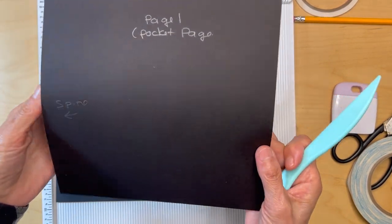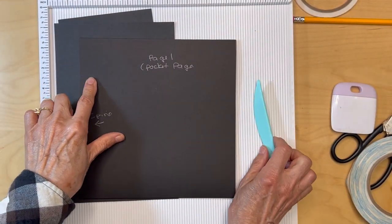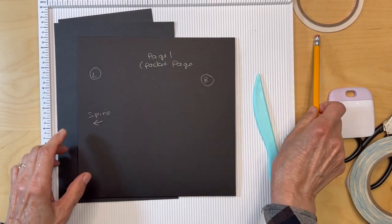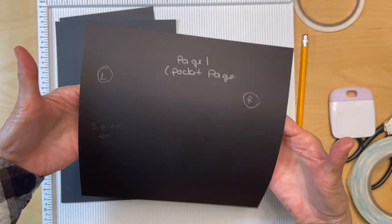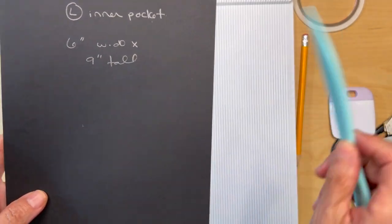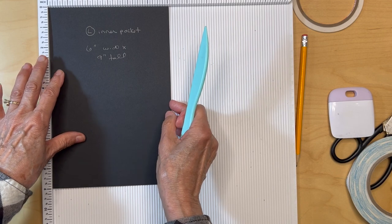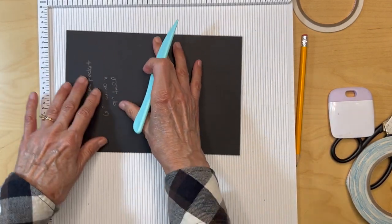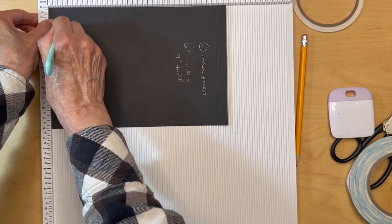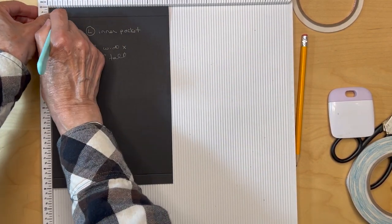We're going to be starting on page one. Get one of your pocket pages — here's the spine, so this is going to be the left side and this will be the right side. Get your pocket page out, make sure these are open. For the left side inner pocket, you're going to cut a piece six inches wide by nine inches tall. Put that in your scoreboard and score it starting with the nine inch side: score at a half an inch, flip it around, half an inch, and then score this side at a half an inch also.